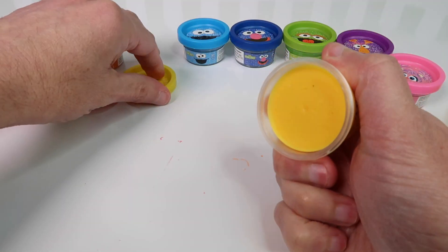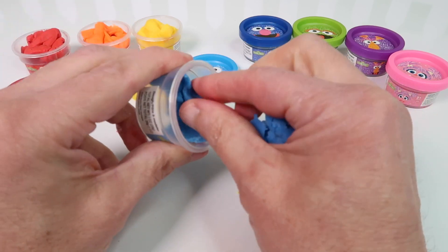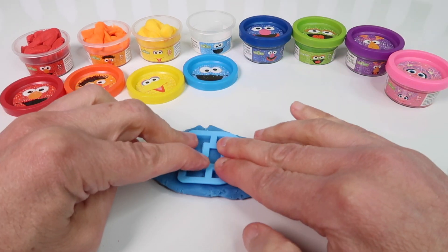So here are our alphabet letters and we're gonna roll out some Play-Doh and we're gonna make some shapes. So here we have A, B, C, D, and here we spell Elmo: E, L, M, O. Elmo.